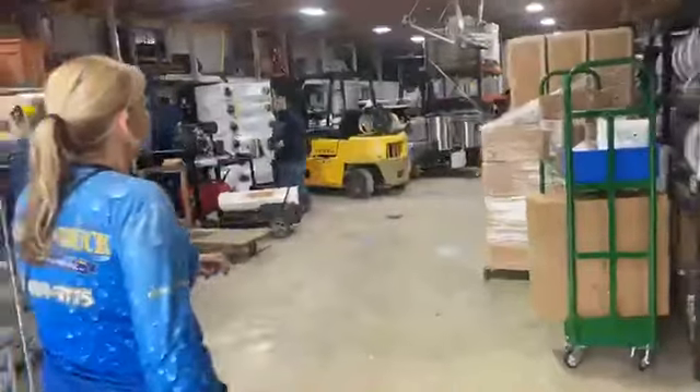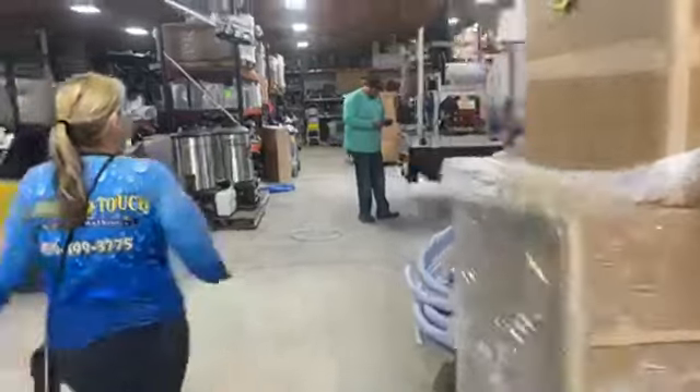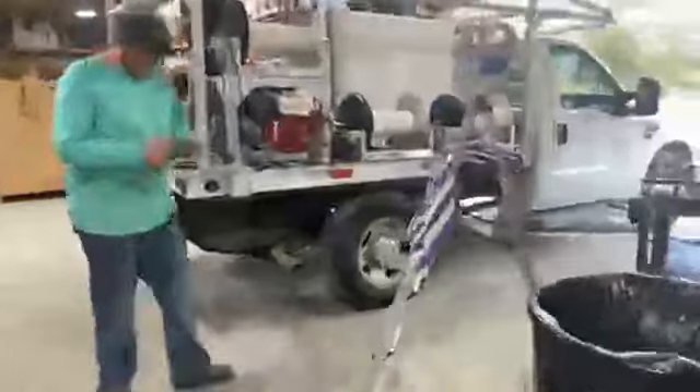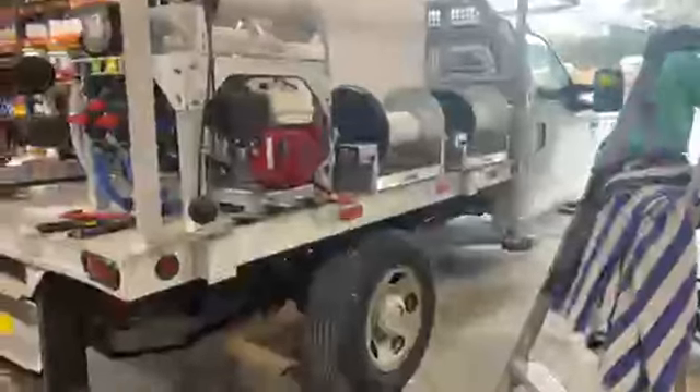Walk me around this unit you guys are going to be having ready to sell. Tell me a little bit about it. It's an F-350 aluminum bed. It's pretty clean looking. I love the aluminum bed. We've got an 8045, three electric hose reels, the metering valve.